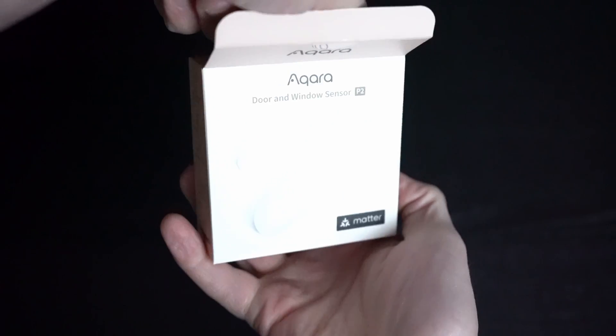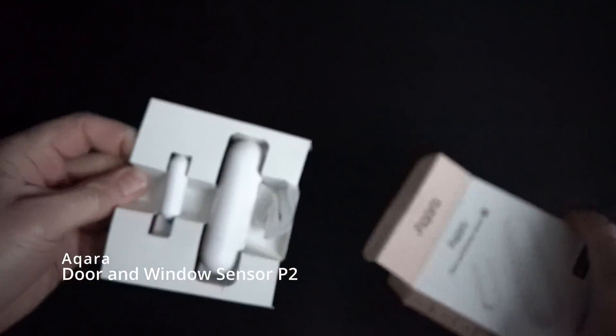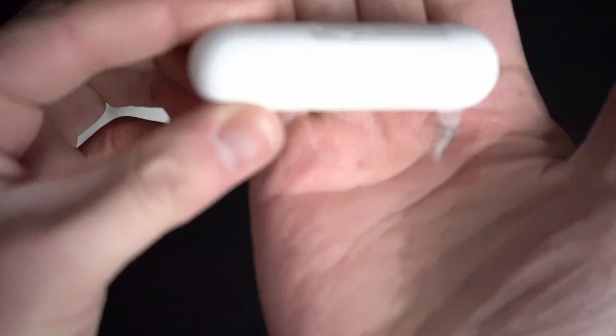First things first, let's unbox the door sensors. They are the Aqara FP2 door and window sensors. The larger piece is the actual sensor and the battery component. The smaller piece is just a magnet and a plastic housing. The sensor works by detecting a change in a magnet in the field.